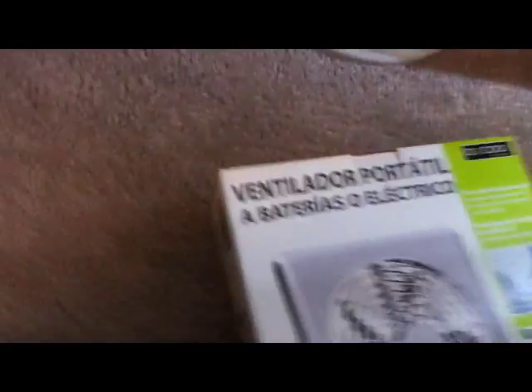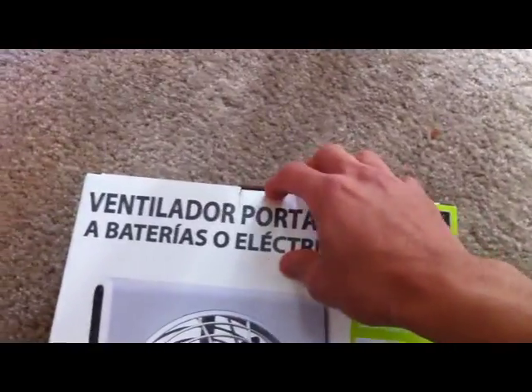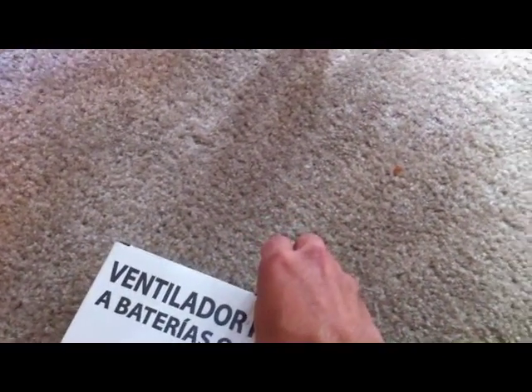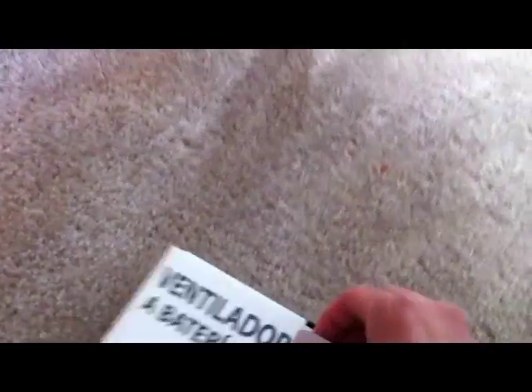Let's open it up. I decided to get a fan because it gets really hot where I live. I can't afford air conditioning because I don't have a job right now — I'm staying home and I play video games.